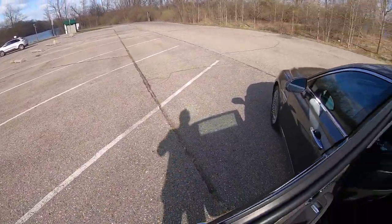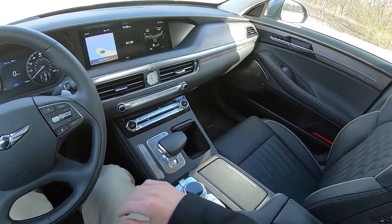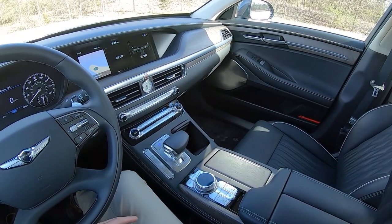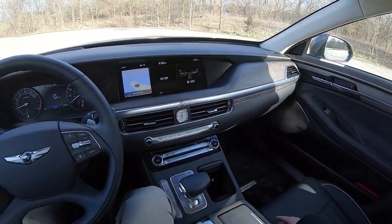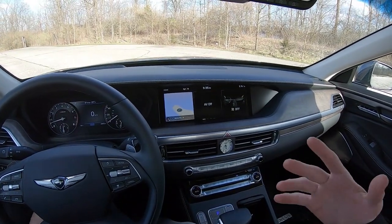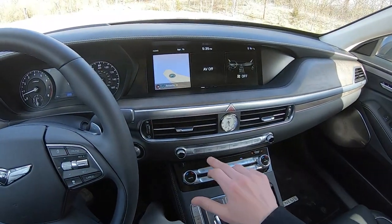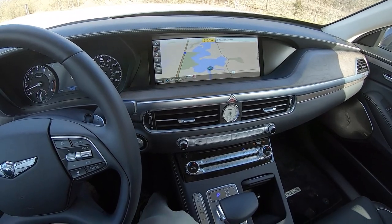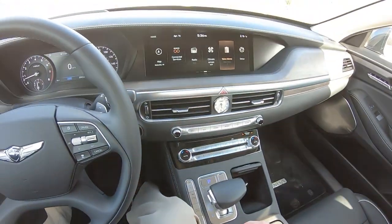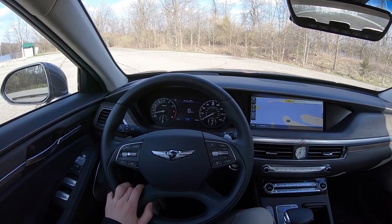No big surprises with the infotainment display in the G90. It's not trying to go for flashy, showy luxury — it's going for simple and easy to use, and it does that well. You've got the same navigation system as you saw in the back. You can control things through either the touch screen or the center rotary knob and buttons. I like that because if you're just driving along, you can keep your eyes on the road and just scroll through things to get where you need to go.